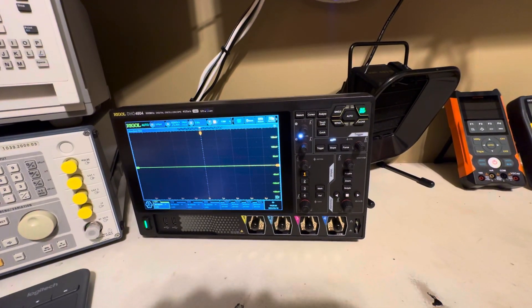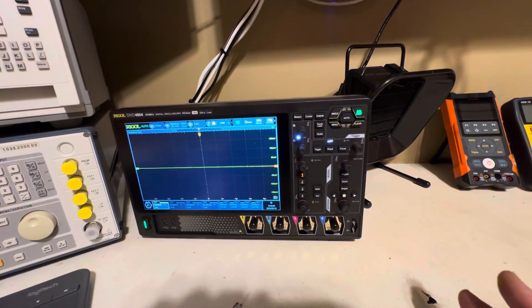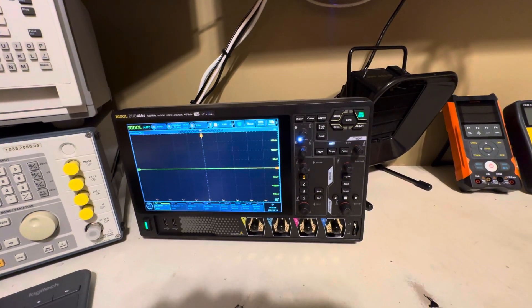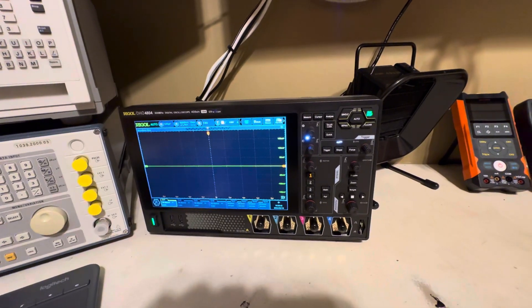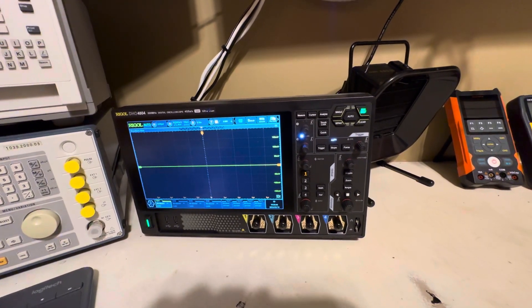For each channel you have to select the channel and then you can change your vertical and horizontal settings. A nice thing about this scope is that the high-impedance and 50-ohm impedance inputs aren't just a resistor — they're actually using two separate amplifiers for each, which was another reason I decided to go with it.